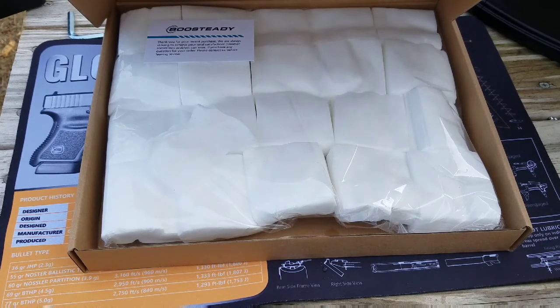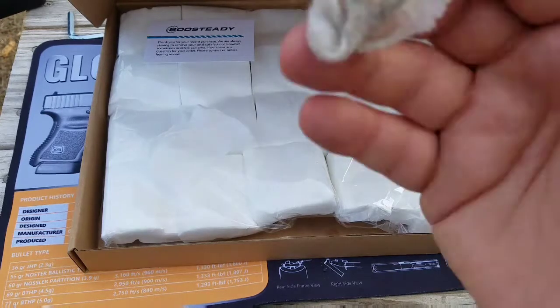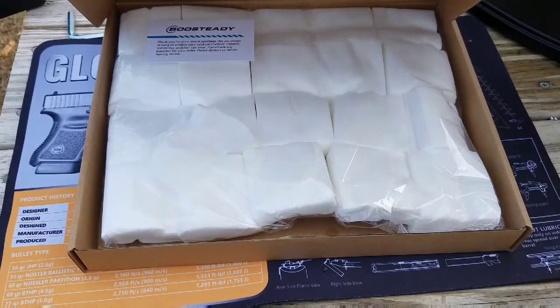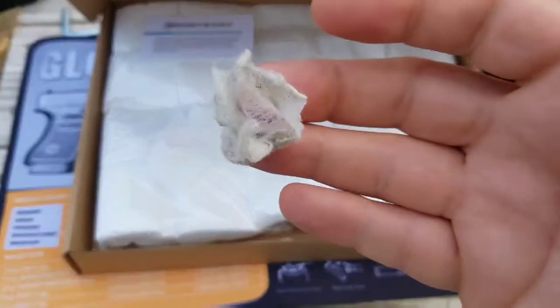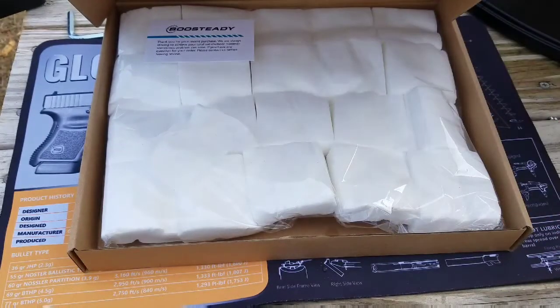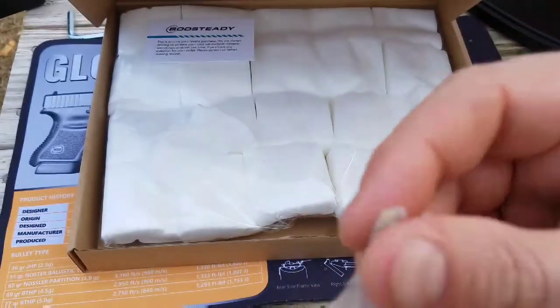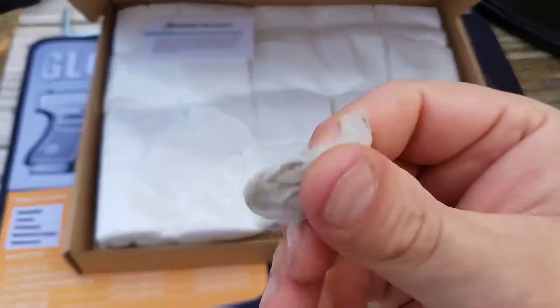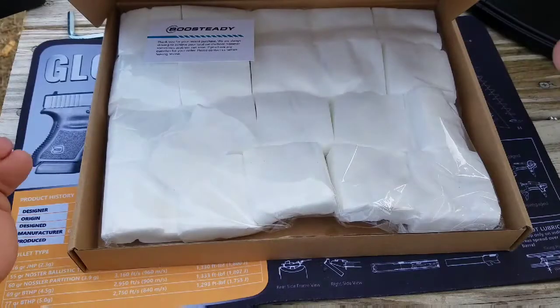I think they're going to be awesome because you can only use one so much and then it's wearing out. A lot of times when I don't have patches I'll use pieces of paper towel or napkin, and a lot of times that leaves residue on your guns a lot more than a patch would. So I think these patches from Boo Steady are going to be good.